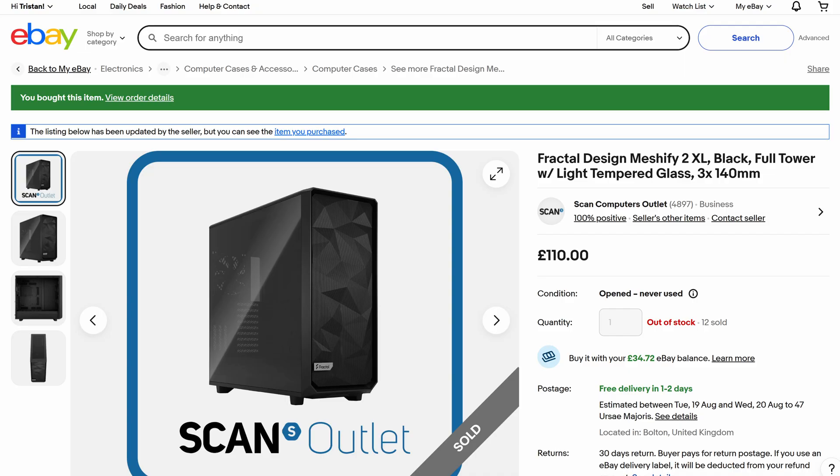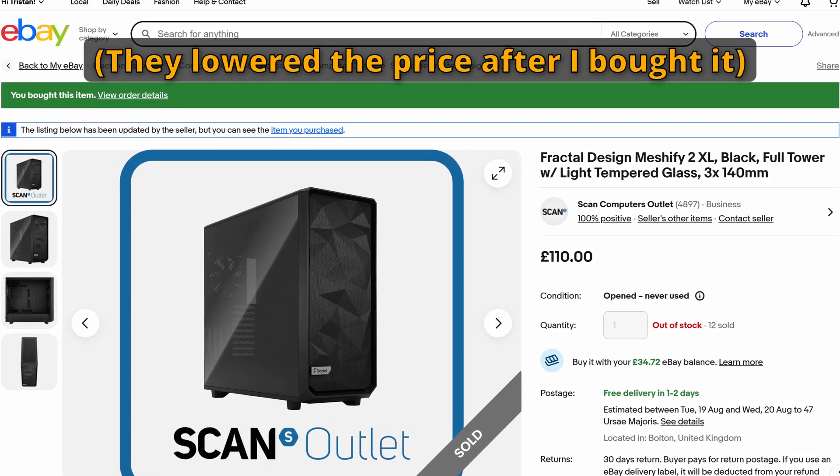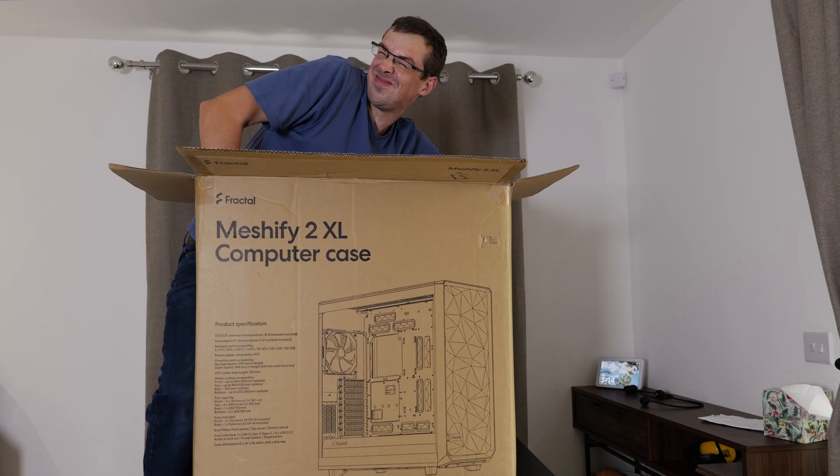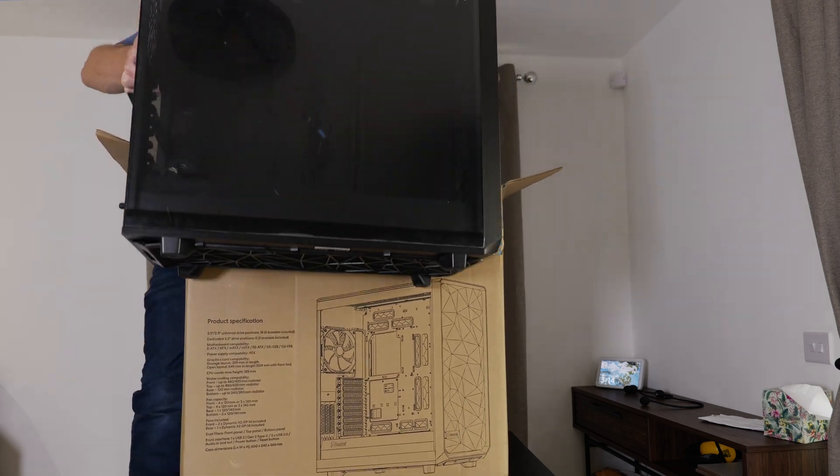So basically I was browsing Messenger and eBay as I usually do, and I noticed this really expensive case that was on sale on the Scan Outlet store for like £120, which is still a lot of money, but that's substantially cheaper than the actual official price. So naturally I did what any good tech hobbyist did and I purchased it — not because I had a definitive plan for it at that time, but because it was cheap and that's really all there is to it.